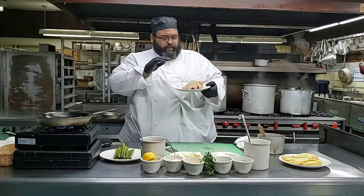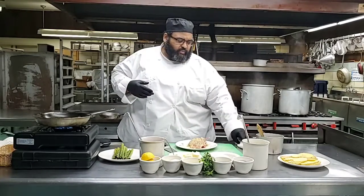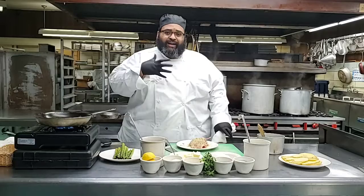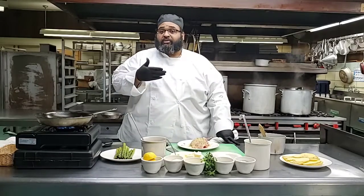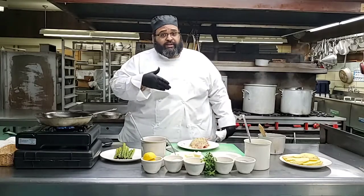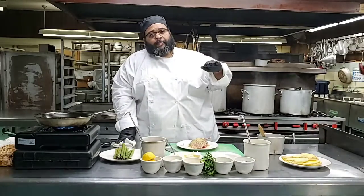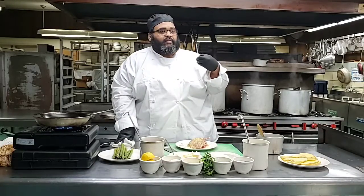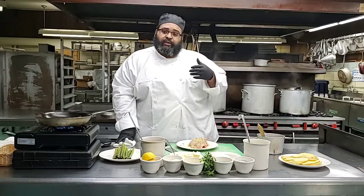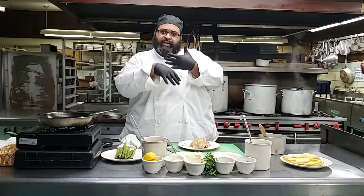With this particular chicken breast, I left on the skin. I know we're in a day and time where we're thinking about our health, but we most definitely also want to think about drying - we don't want to dry out the chicken breast. Unlike the thigh, which has a lot of fat and a lot of moisture, chicken breast does not. So I left the skin for a nice crispy barrier, but also it's going to help keep the chicken breast nice and moist because some of the fat is going to render.